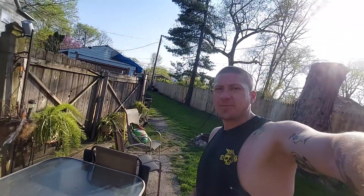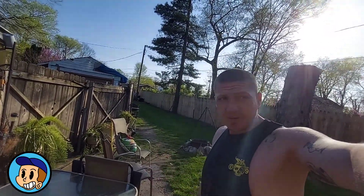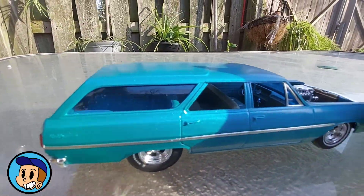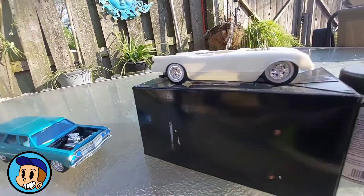What up guys, welcome back to the chop shop. It's probably going to be another short episode, but it's the first like 70-plus degree day we've had this year and I'm outside drinking some beer and kind of playing with some models. This is a little Nomad I just recently finished up.